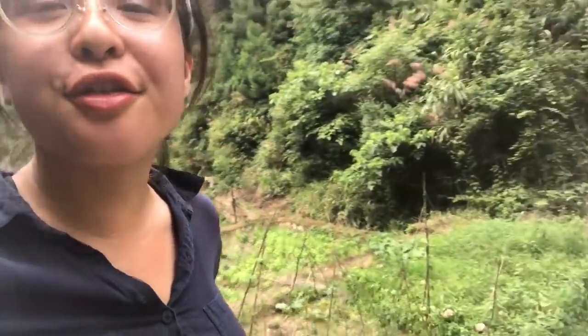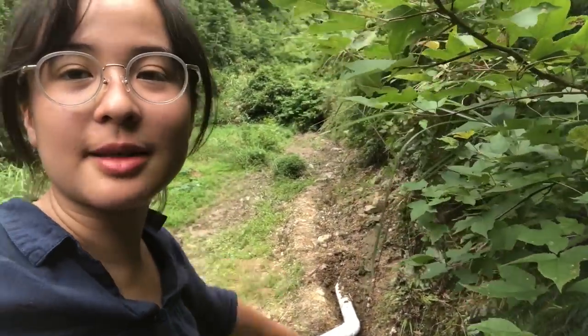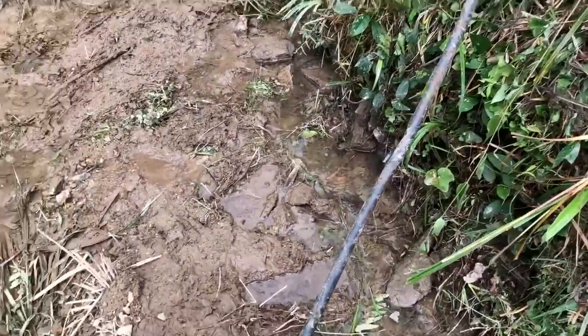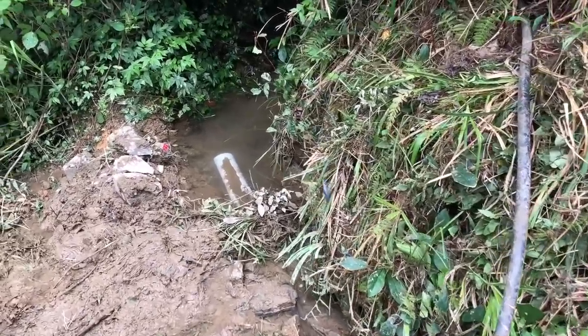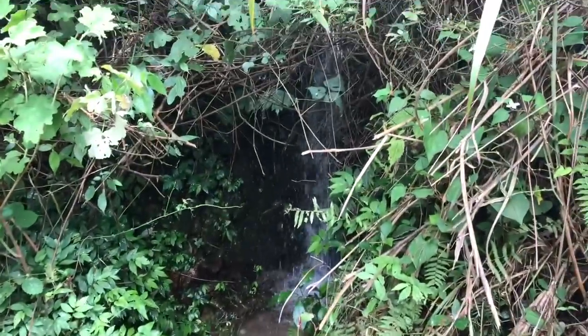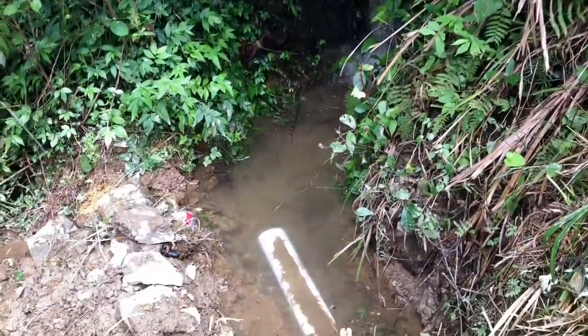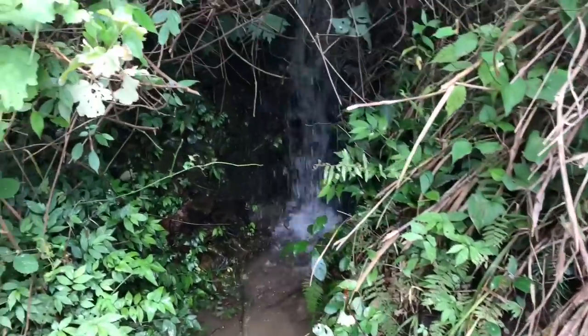Here we are at the end of the third day. We're at the top near the supply tank, with the water source in the back. We walked through the very muddy paddy that we were digging, and as you can see, that's the pipe that goes to the source of water. You can see the little waterfall, which really is what's spraying all the water over there.